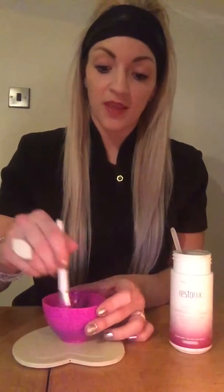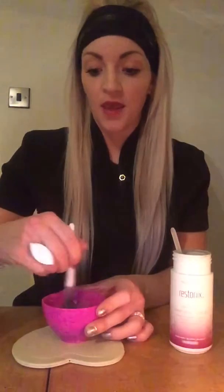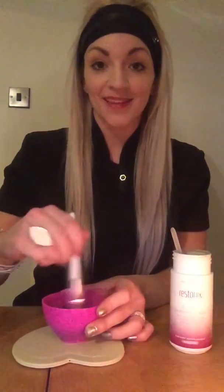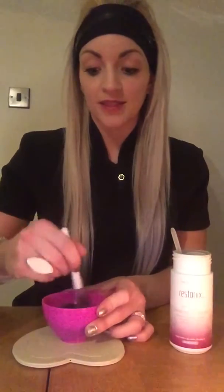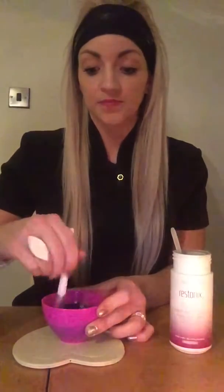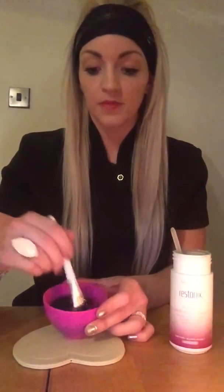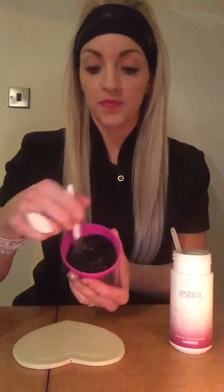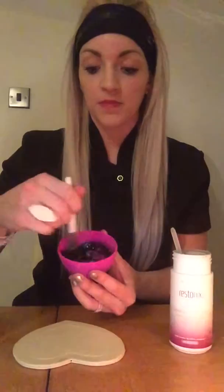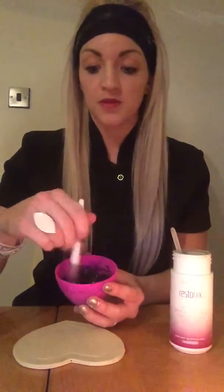It's really easy. You'll find that it's quite dark because of the Restorix — it's quite a dark face mask. There's the colour there. Just mix it all round.